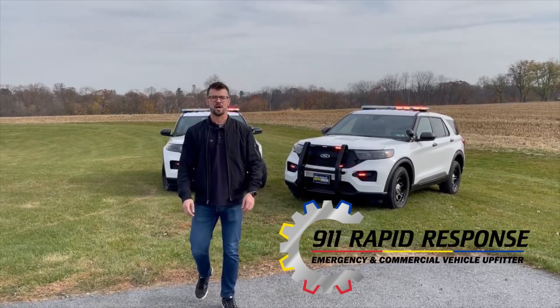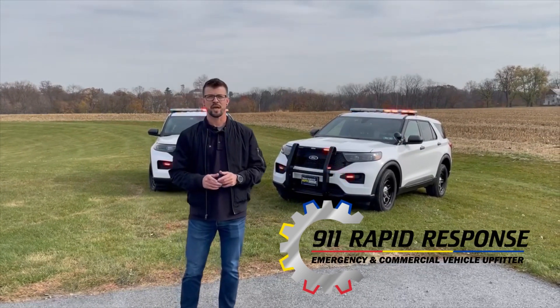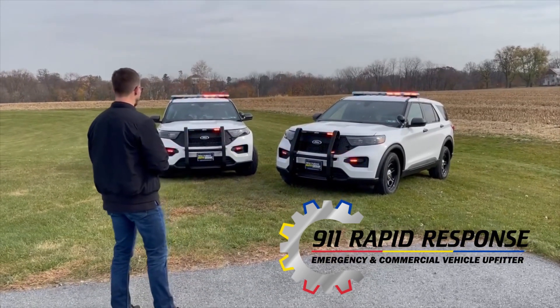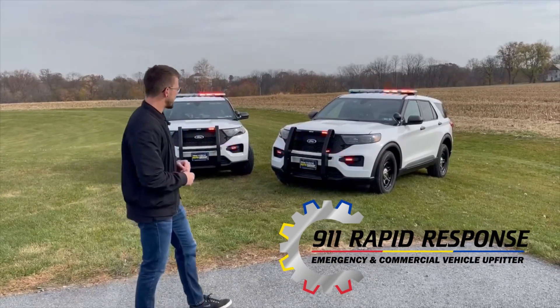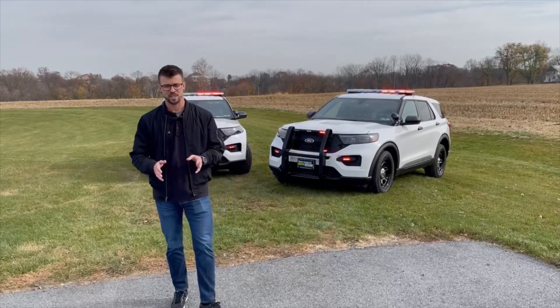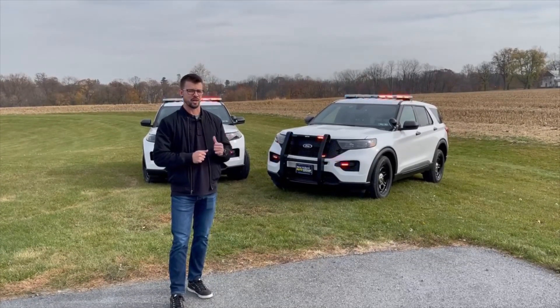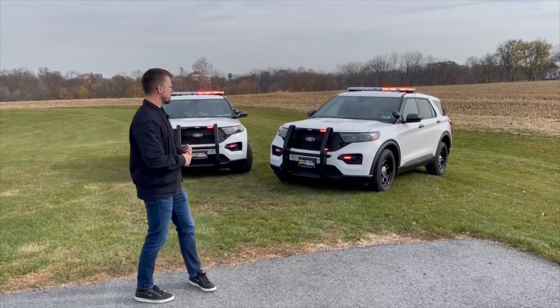Hey everyone, thanks for tuning in again. Nate with 911 Rapid Response. Today's vehicle showcase — we have for you two of 34 vehicles for the City of Scranton Police Department in Lackawanna County, so a very large project that we have going on for them. Maybe you've stopped by our Facebook page and seen these showcased there.